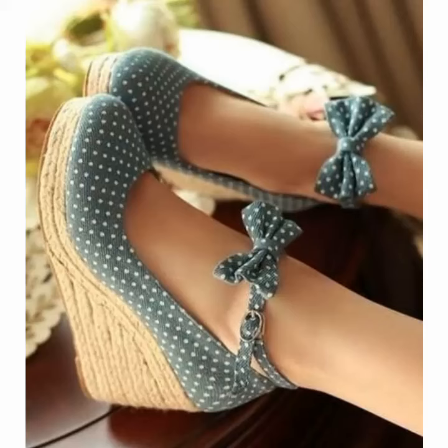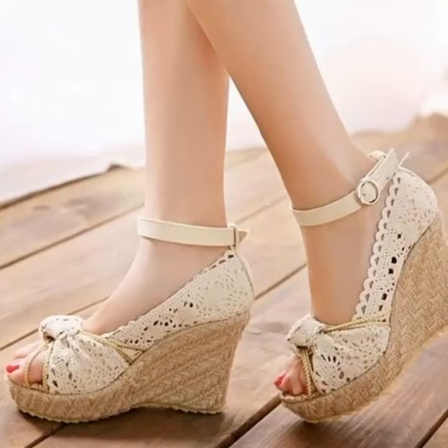Please watch this video till the end if you want to repair your shoes with the help of different ideas. You can use different types of shoes glue to attach and fix your shoes.